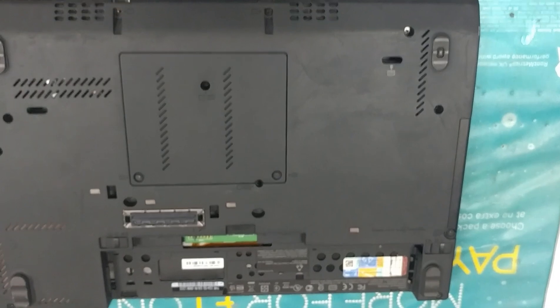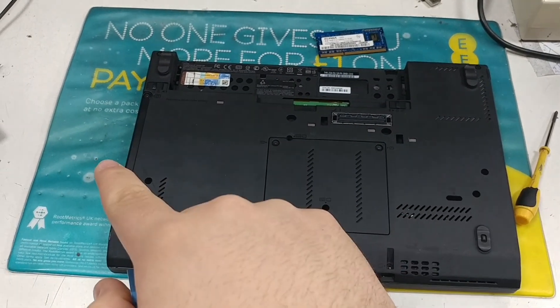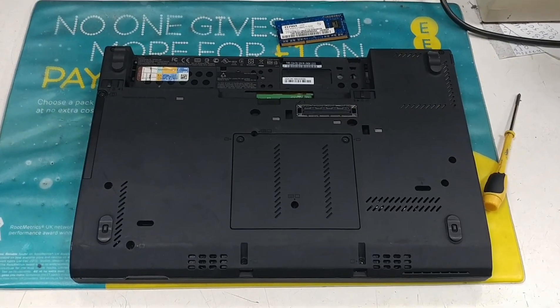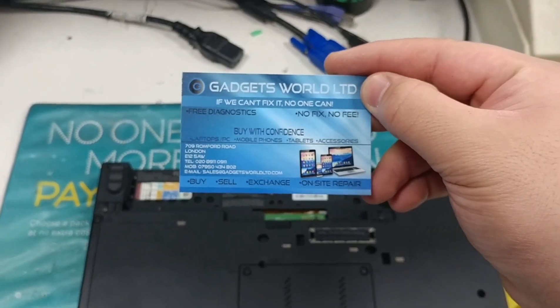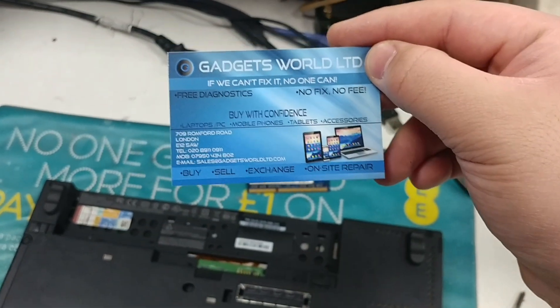We've now upgraded both the RAM and the storage device on the Lenovo X230. I've been Alex Edwards — if you need any assistance or help with regard to this or your projects, don't forget to contact us at the details shown, as we are professionals. Thank you.